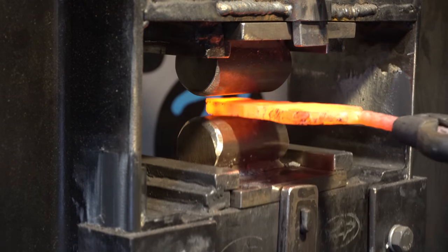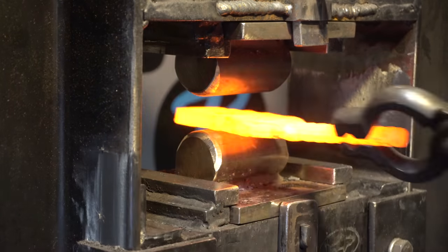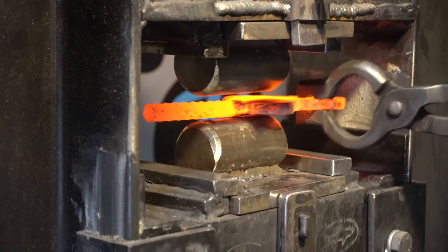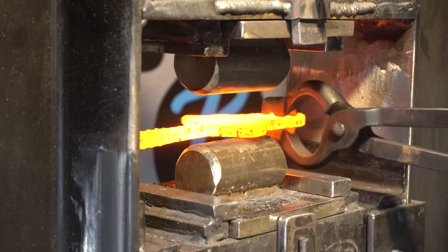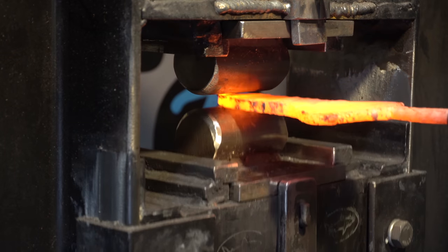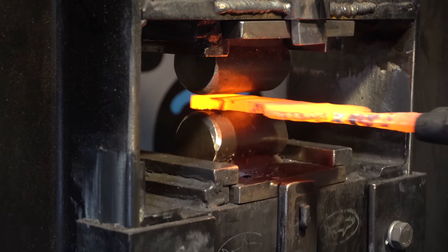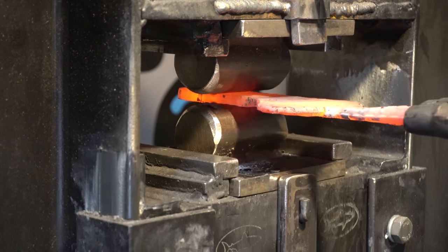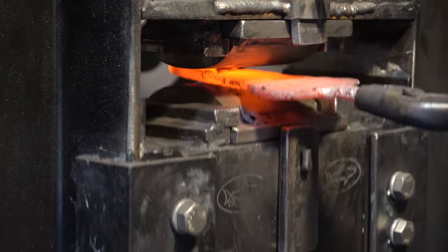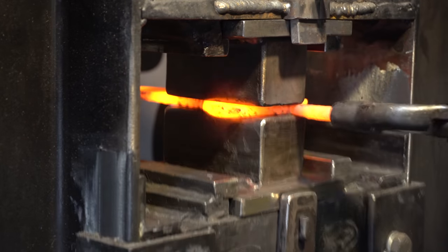Both blades are still pretty thick at this point, close to three-eighths, so time to thin them out and get a little length. I wanted to make sure I had enough width in the handle for the profile I wanted, so here I'm putting them sideways and just fullering them out a little bit. They were still a little too thick so I drew them out even more, and now finally just making sure they're flat.